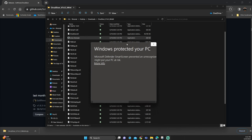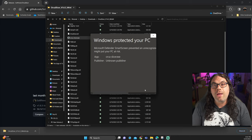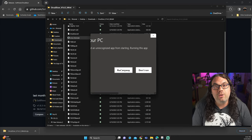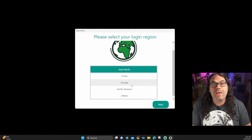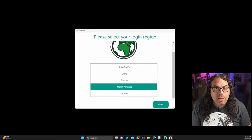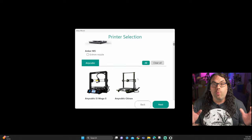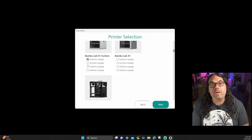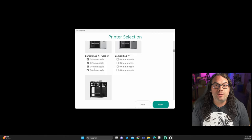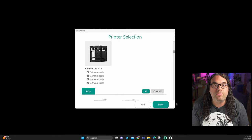You may get a warning in Windows. If you feel comfortable, click more info and run anyway, and that will allow the install to continue. When it opens, click that Get Started button. From there, you'll be able to choose the country you're in. When you get past that screen, you'll go into the printer selection screen. You want to add all the printers you want to add to Orca Slicer right away. I'm going to choose the X1 Carbon and the P1P and all of the nozzle options that go with it, so they're ready to go in my slicer anytime I swap out those nozzles.